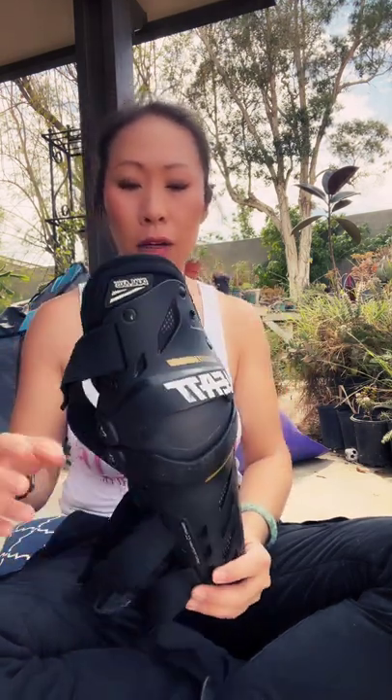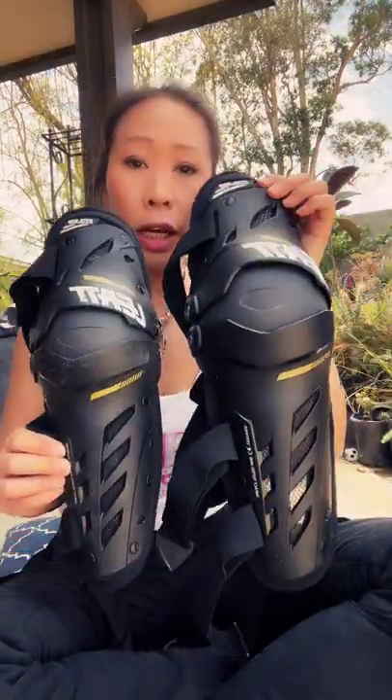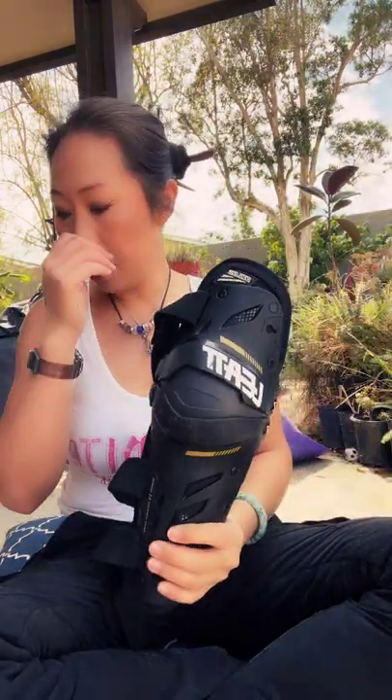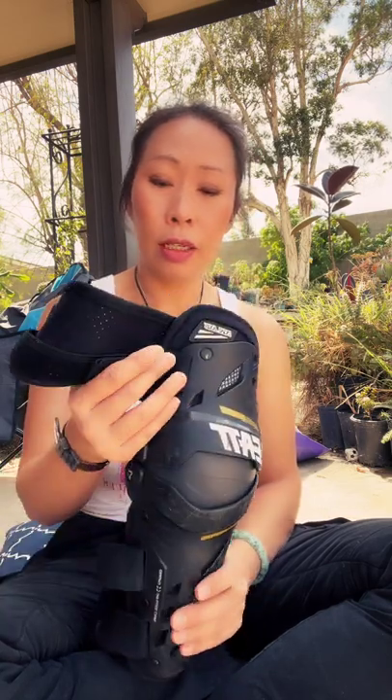The ones I got were the small/mediums. The sizing is weird because they come in small/medium or large/extra large. I found out I want my daughter to have better knee protection — she just turned eight — and she can wear these if I just modify the strap. I've already modified this strap because when I first got these, the straps were too short for me.